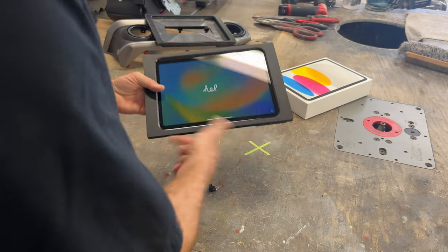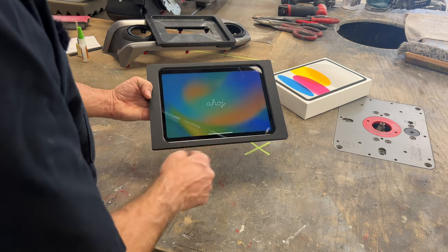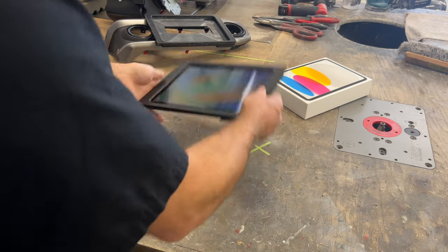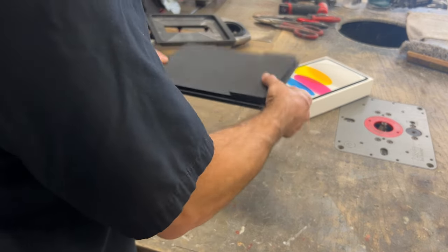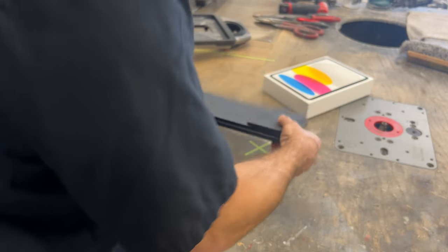The iPad is held in with the magnets, the dock connector, and both sides overlap the bezel a little bit. So it's really sturdy for the vehicle.